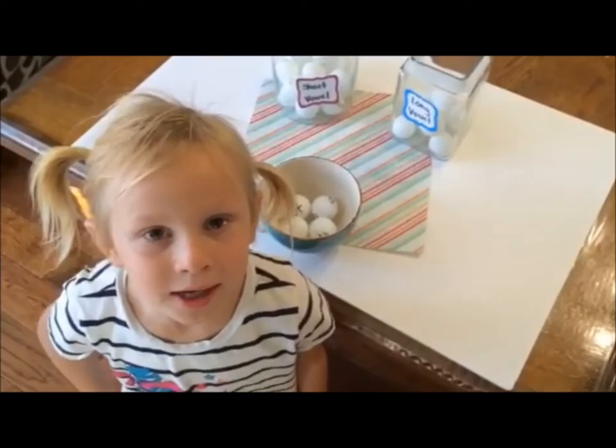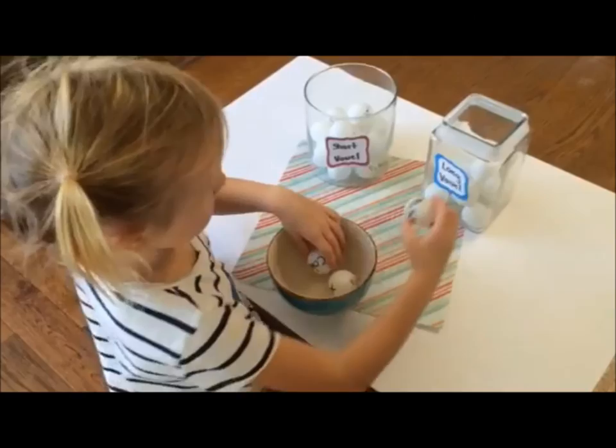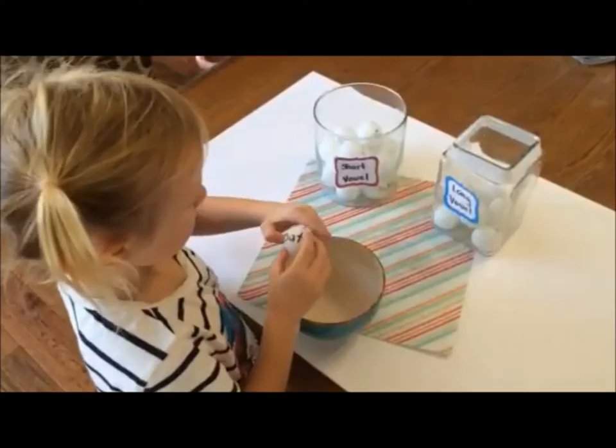I'm going to show you how to organize long vowels and short vowels. Hot goes in short vowel. Make goes in long vowel. Cold goes in long and bat goes in short. That is how you do this.